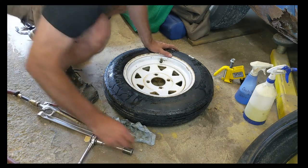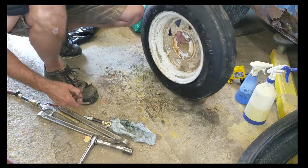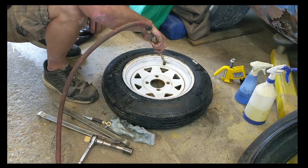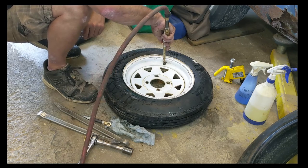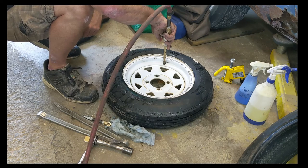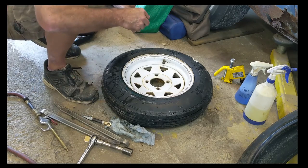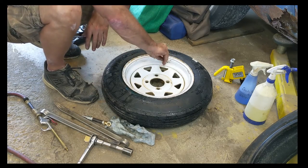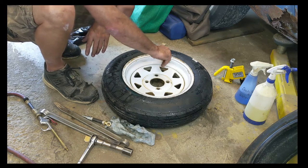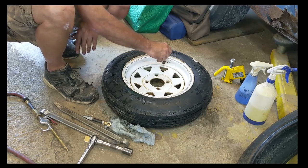Now, with that done, check both sides. See, that side's not seated all the way, but it will be in a second. Give it another shot. There she goes. Now put the valve core back in the stem, and inflate to your specifications. This tire here — maximum 55 PSI — and that's where I'll run it at.